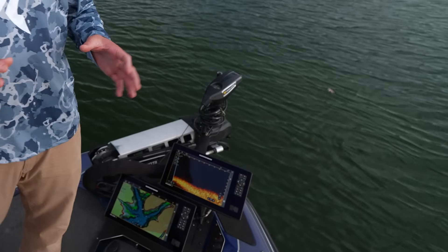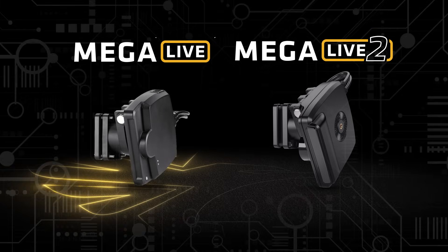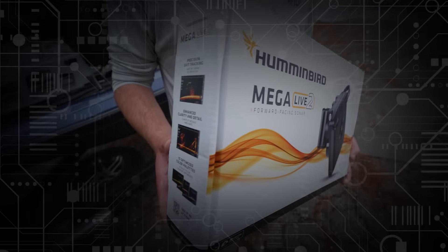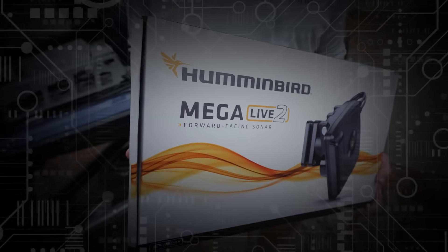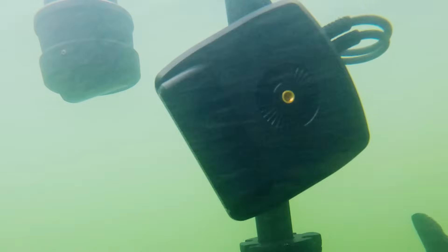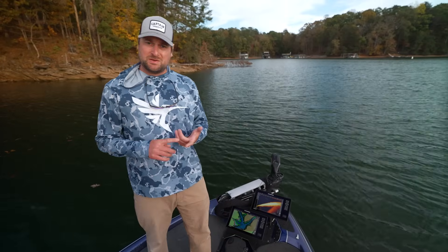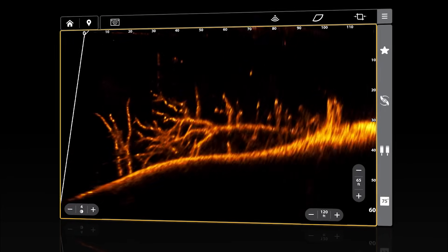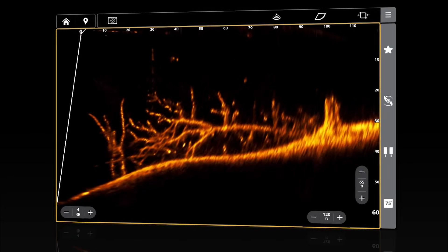One thing you're going to notice about MegaLive 2 is that it's physically different than MegaLive 1. This is because we've done a lot of hardware upgrades to the system. We have a new acoustic array, which is going to increase our ability to reject noise and have better signal strength. We also have a brand new PCB and all the internal electronics. And finally, we've totally revamped our manufacturing process, so you're going to get good consistent results on every single transducer.